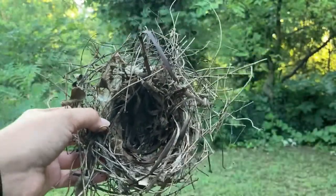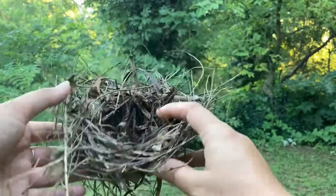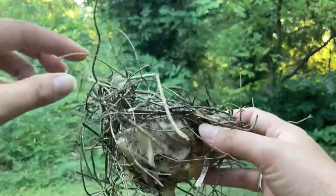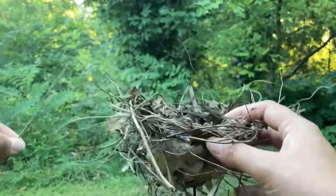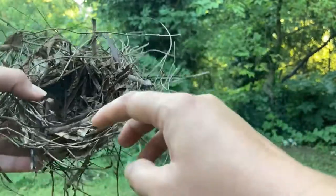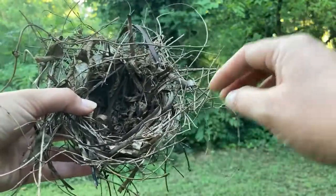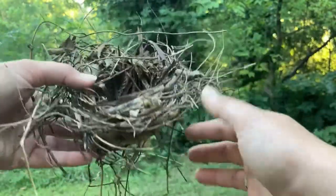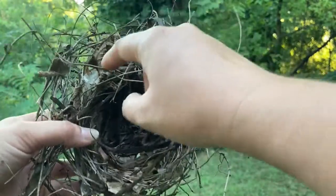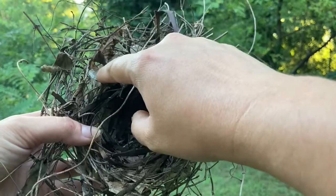The baby birds would grow up in there and the materials used by the bird are an assortment — like these little tiny twigs. It is kind of falling apart right now but you can tell it is woven together by the bird and it really holds its shape pretty well. There's also some thin bark in there.